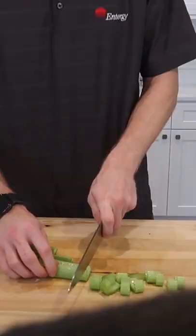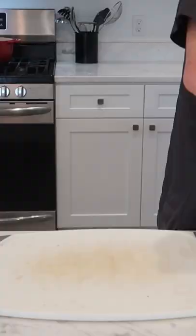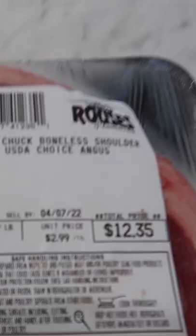I start by washing and peeling my carrot, celery, yellow onion, and russet potato, as well as several cloves of garlic. I chop everything into rough bite-sized chunks and then combine the mirepoix in a bowl.